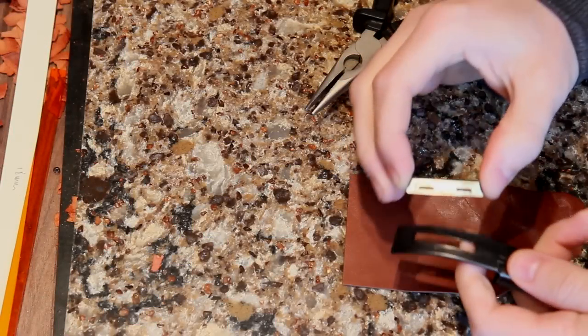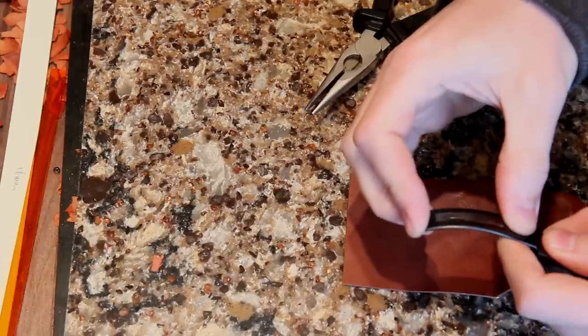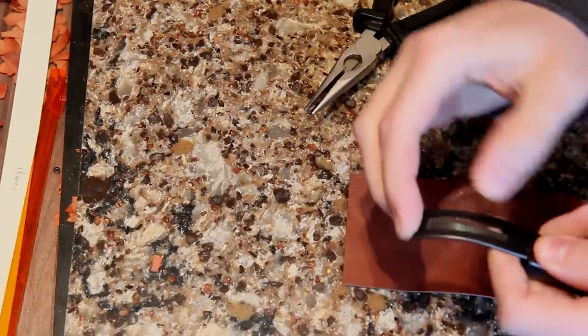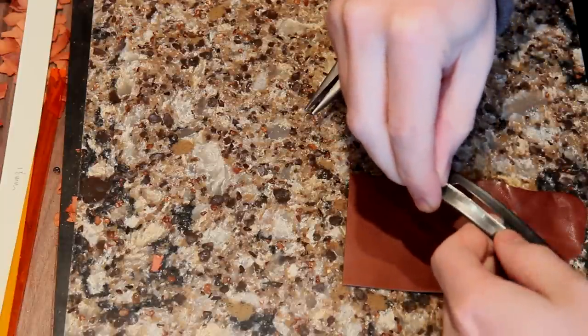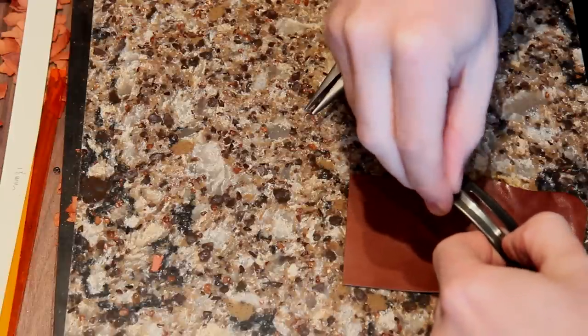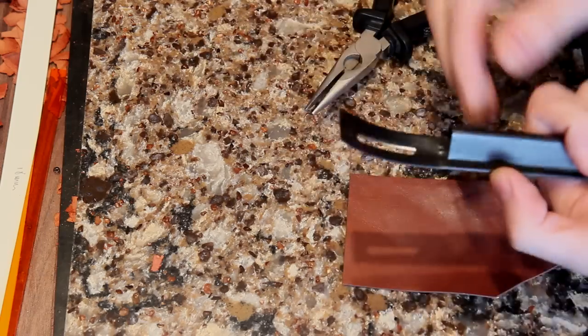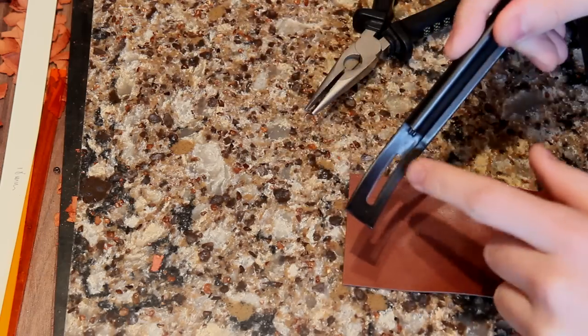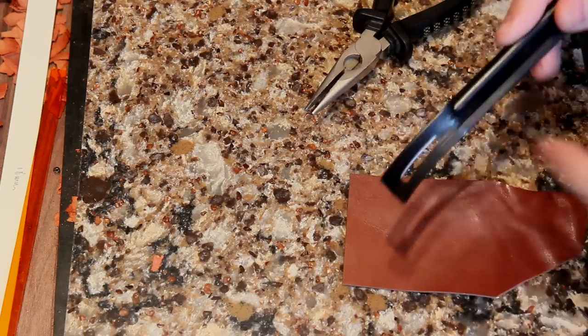So we'll get started now and have a look at some of these bindings. The first thing I'm going to do is put a new skiver blade in. You need to be ever so careful doing this, because these are basically little razor blades and they will just open your finger up if you're not careful. Try to push the very edges in with your fingernail and don't put your hand anywhere near it. It's called a safety beveller but it's not particularly safe putting the blades in.